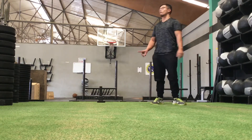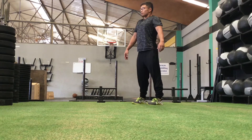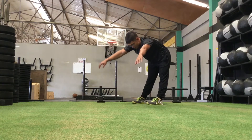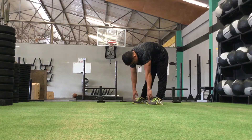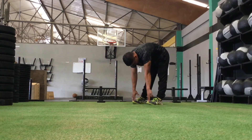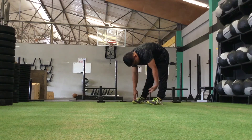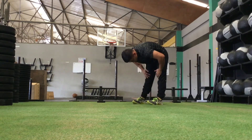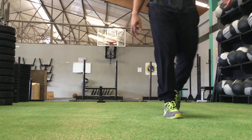Just one more stretch — let's get those hamstrings. Get your feet underneath your shoulders, push your hips back as far as possible, and then reach down. Bend your knees and get into a squat to come out of that, and you guys are all good. Have a nice day!